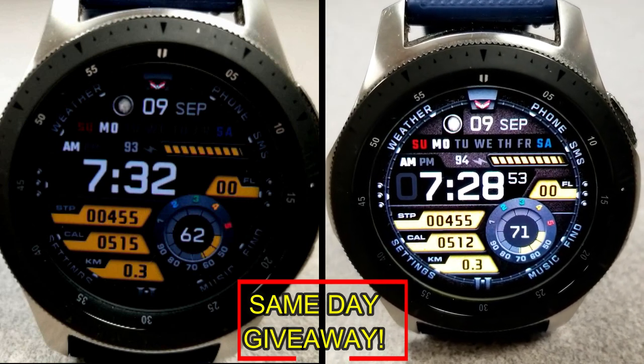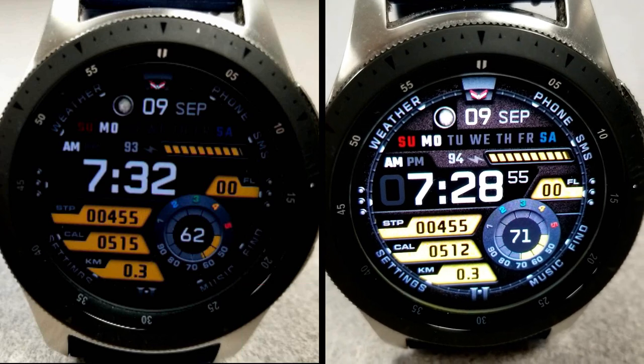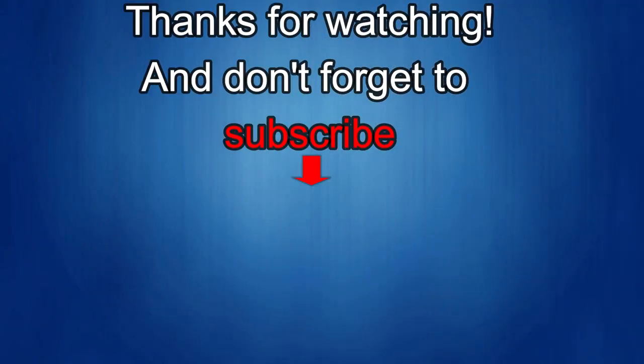Thanks again for watching our review. If you liked it, show us some love with a thumbs up, subscribe to the channel, and share the video with your friends — because with your support it really helps me keep the channel going so I can continue to offer you guys discounts, giveaways, and fresh content. I'll see you in the next episode — until then, take care.